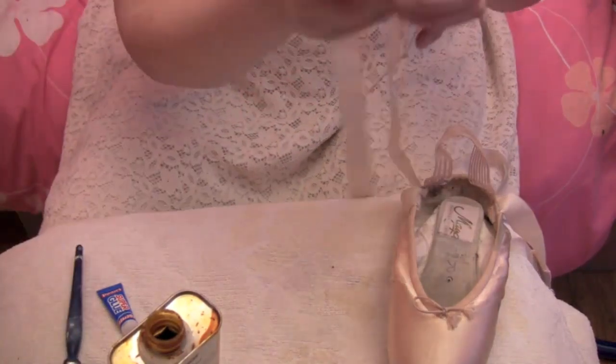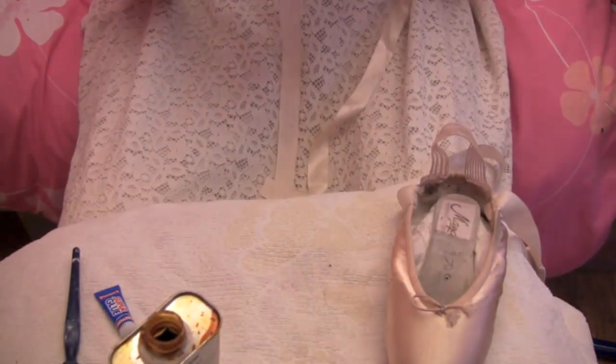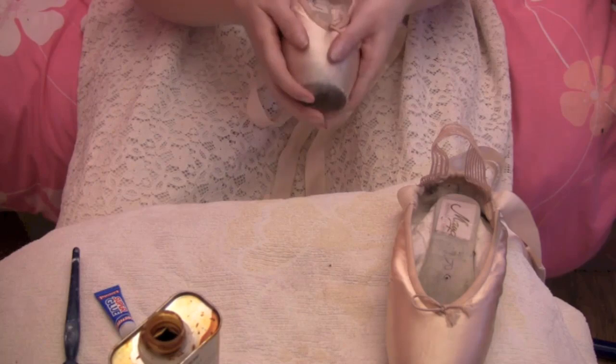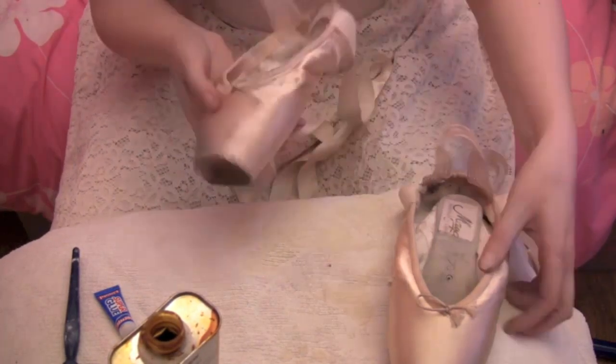So with this one you can see I've now got all that lovely shellac onto the box. I'm just doing a nice thin layer because I can already feel how much of a difference that has made to my shoe, which is fantastic. I'm going to do the other shoe now.